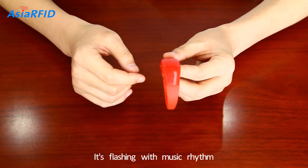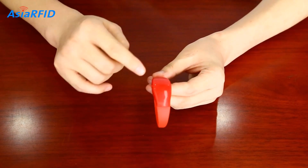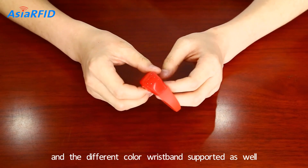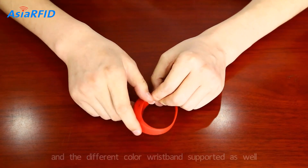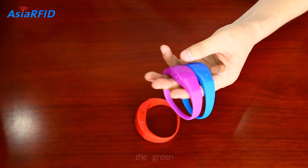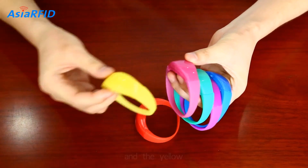It's flashing with the music rhythm. Here we can print a customer logo and different color wristbands are supported and available. Here we have the blue, the purple, the green, the pink, and the yellow.